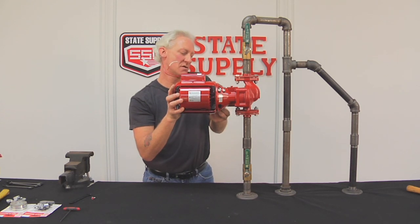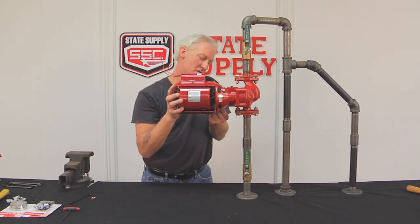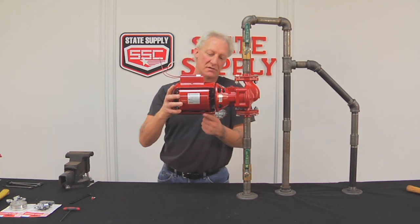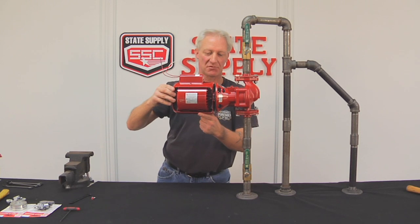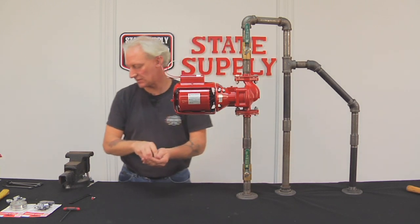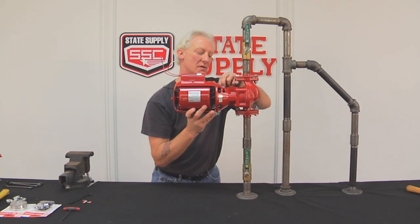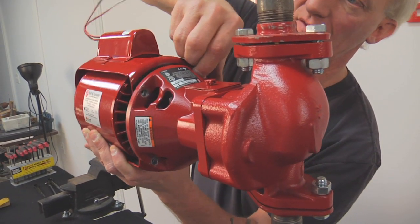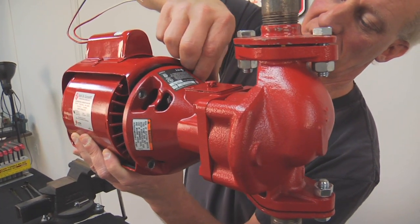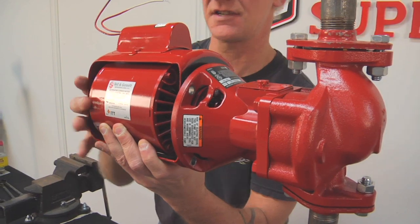That's two, and three. I've still got the one in the top in the back here, so if you notice, it'll hang there by itself. We'll remove that one — take the last one out. Support the motor from underneath; you might have to wiggle it around. Here it comes, we've got the last one out. We'll set it aside.